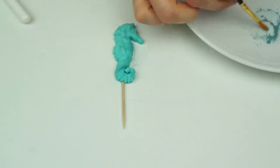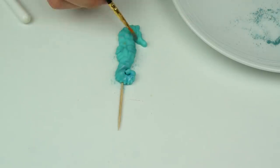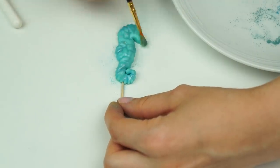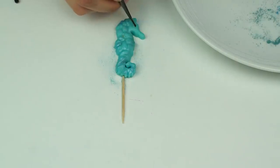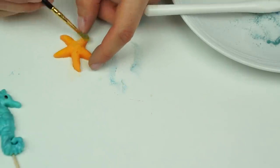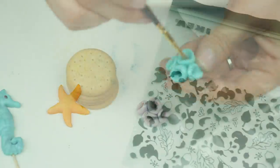Once my seahorse cake topper has dried, I go in with some eucalyptus edible tin and glacier blue luster dust, and use a small brush to add his eye. You can do this with your other shapes too, just to make them look a little more three-dimensional.